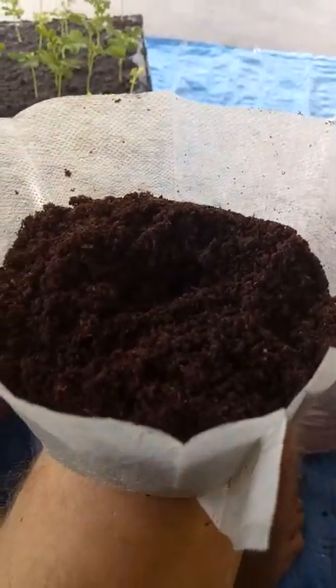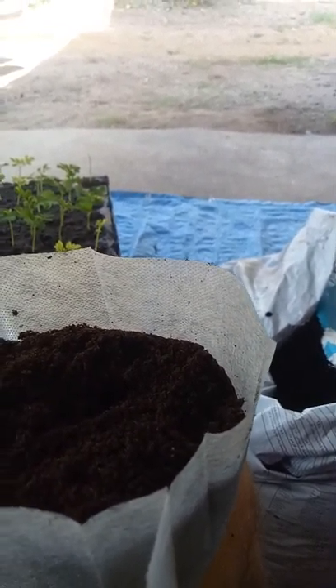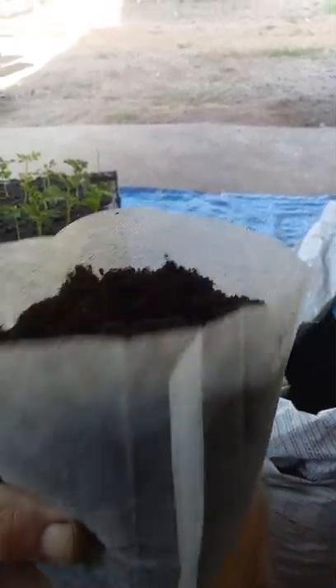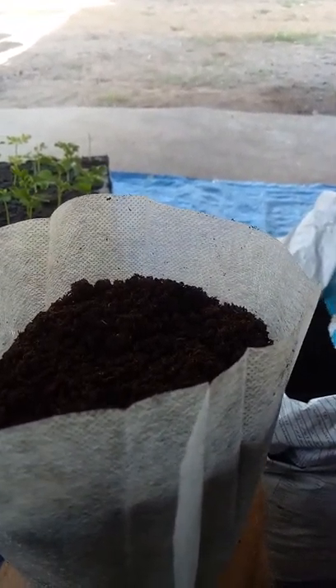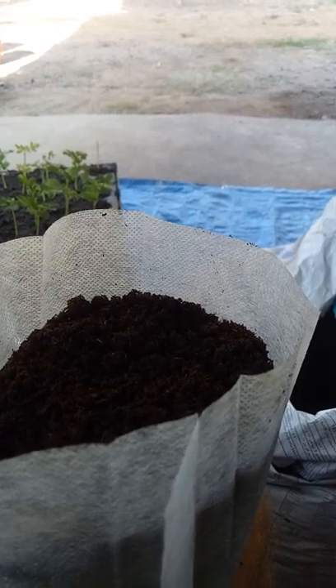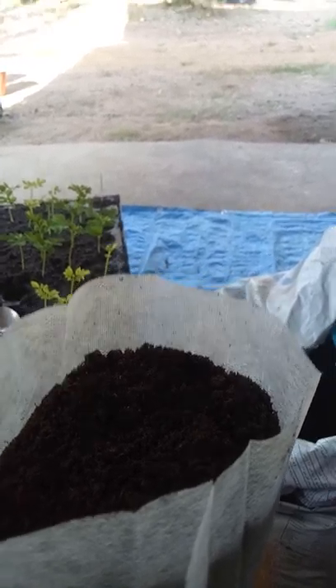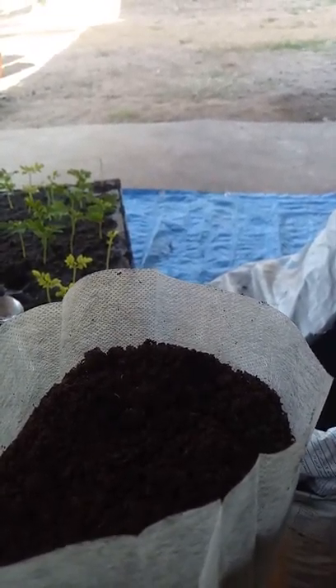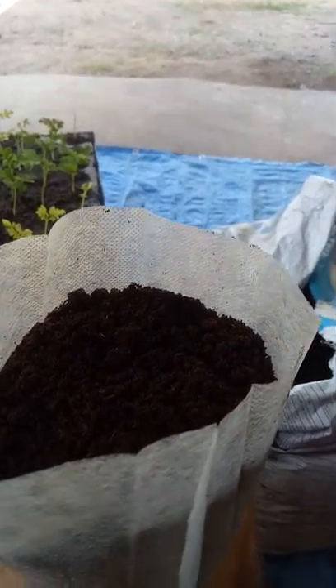I guess it is worm castings, but where the worms were I'm not too sure about. What made me wonder was we had mushrooms growing in it at one stage. Could it have possibly come from a mushroom farm? Or some of it, not all of it maybe, but some of it. Good question.